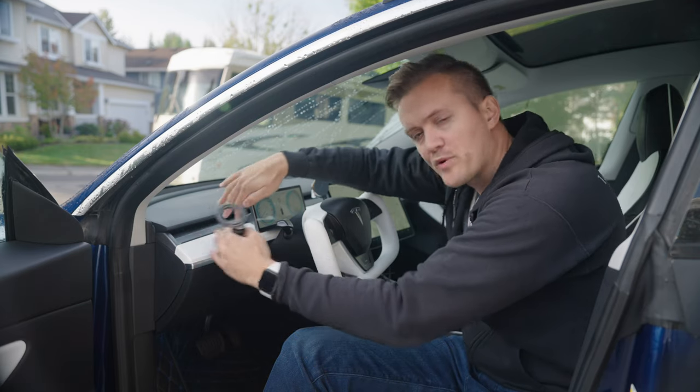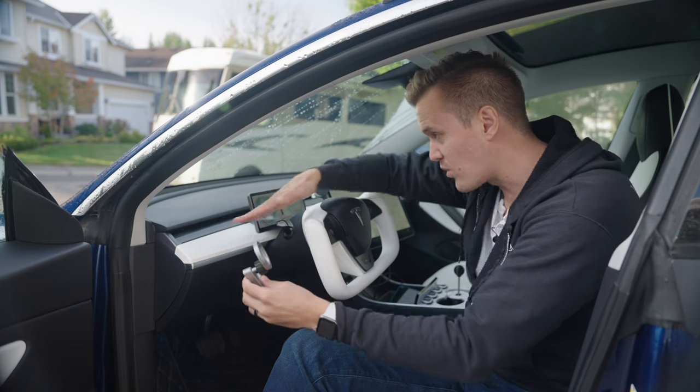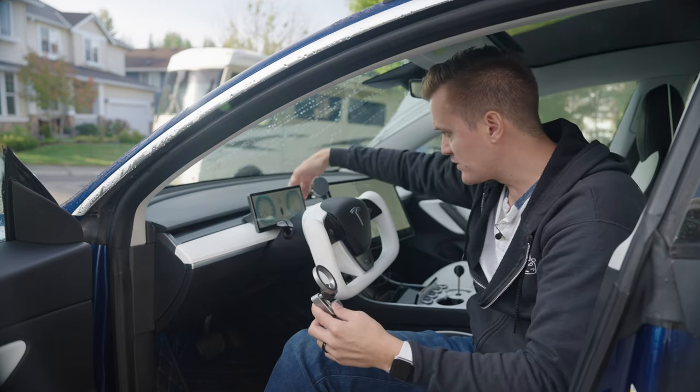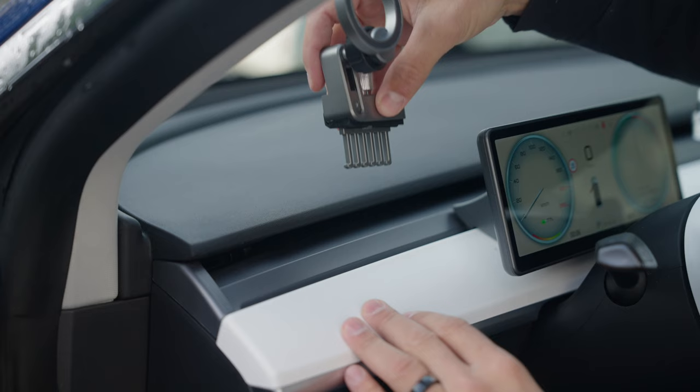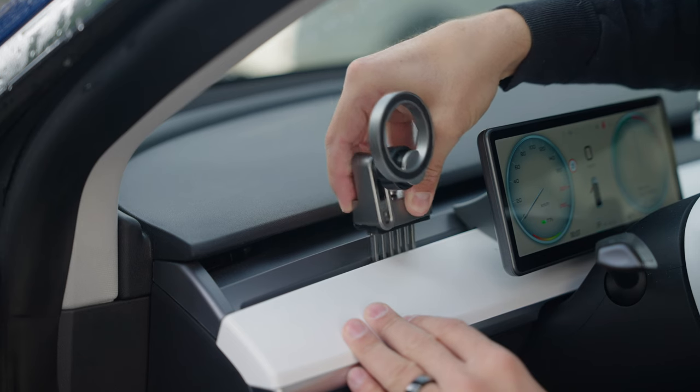I believe the reason they say don't put it on the left side is because most cars have the round steering wheel — but I have the yoke, so I have that whole spot open. I'm going to put it right here, though typically you'd put it right beside the screen on either side. I'll come down here — there are little slots in the vent, so you just wiggle it around and pop it down.